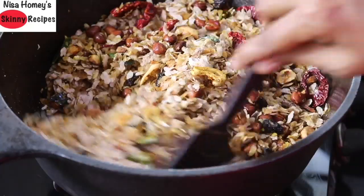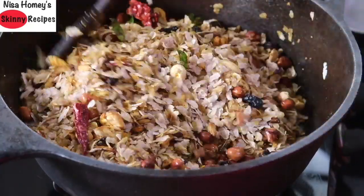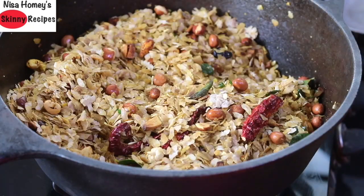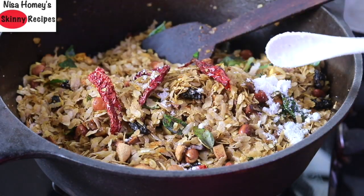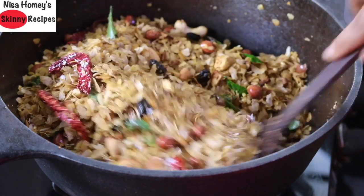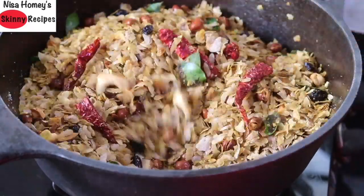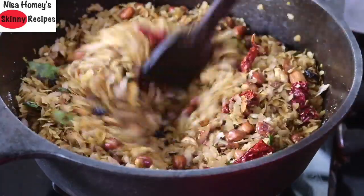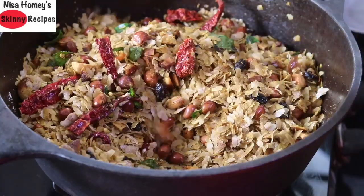You need to mix this really well so that the spices and masala are nicely coated on the poha. Since this poha is made from Kerala's red rice — Kerala matta rice — the color of the poha chivda will be slightly brown. Sprinkle in half teaspoon of pink Himalayan salt, or as needed, and mix well.